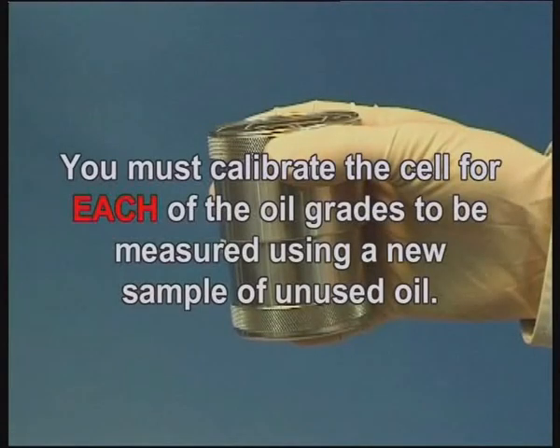You must calibrate the cell for each of the oil grades to be measured using a new sample of unused oil.